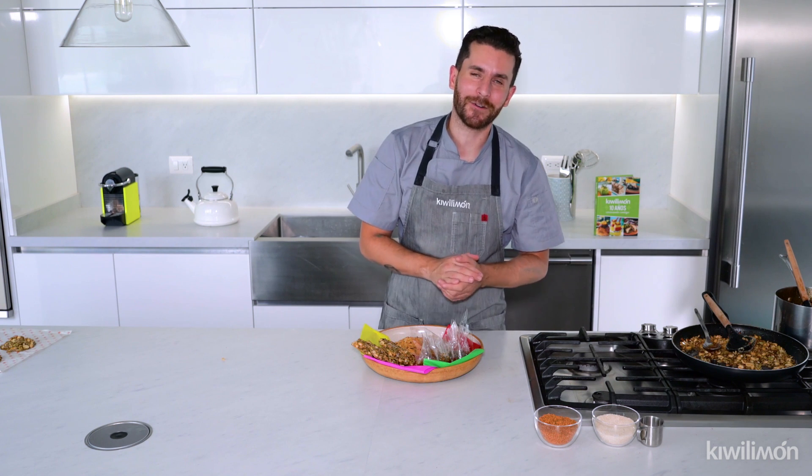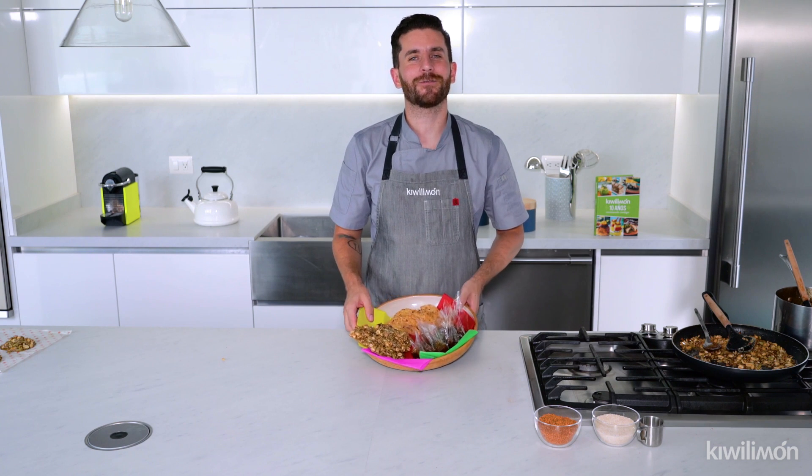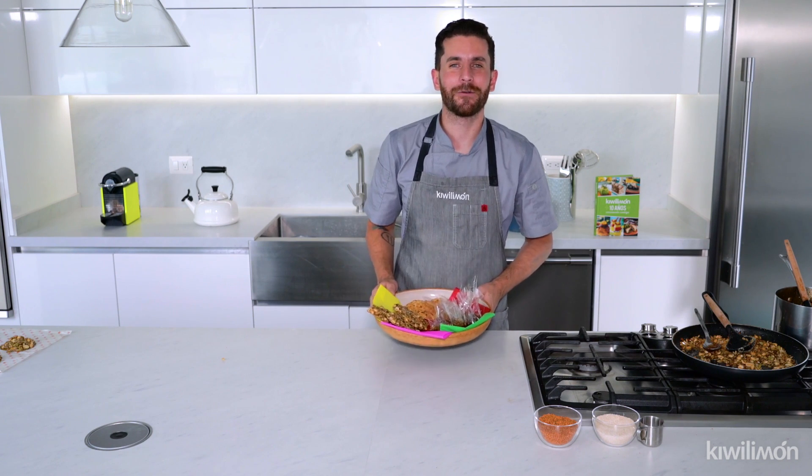Yo soy el Chef y estuve muy contento toda esta clase con ustedes. Recuerden, todos los sábados a la una de la tarde está la Chef Yolo con los talleres de cocina que están increíbles. No se los pierdan. Vamos a estar haciendo clases en vivo — escríbanos y comenten si les gusta la receta. Si les gusta, compártanlo a todos sus familiares y amigos. Qué mejor que aprovechar estos dulces mexicanos para este fin de semana cocinar con toda la familia. Los veo en la siguiente transmisión.